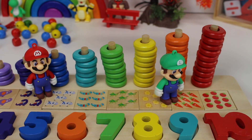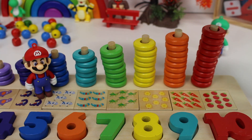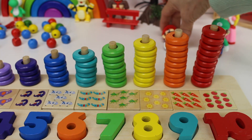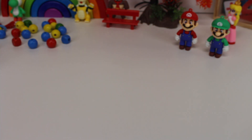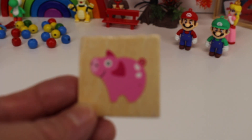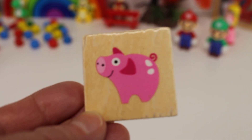Okay, Luigi and Mario, you have to go. Let's move the board. Let's look at shapes. This is the shape of a square. Can you see the square?